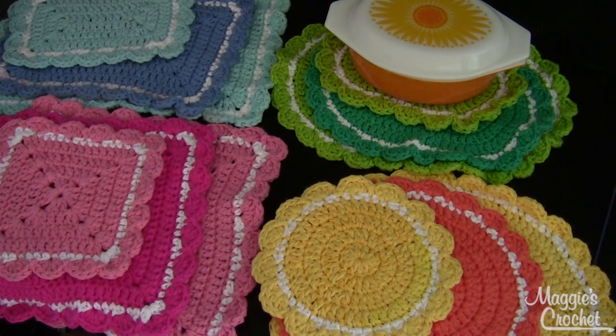Hi, I'm Maggie from maggiescrochet.com and I'm so excited to show you this pattern which I designed. It's called Every Shape and Size Hot Pad Assortment. The pattern number is PB142 and this is a great project for beginners or easy skill.